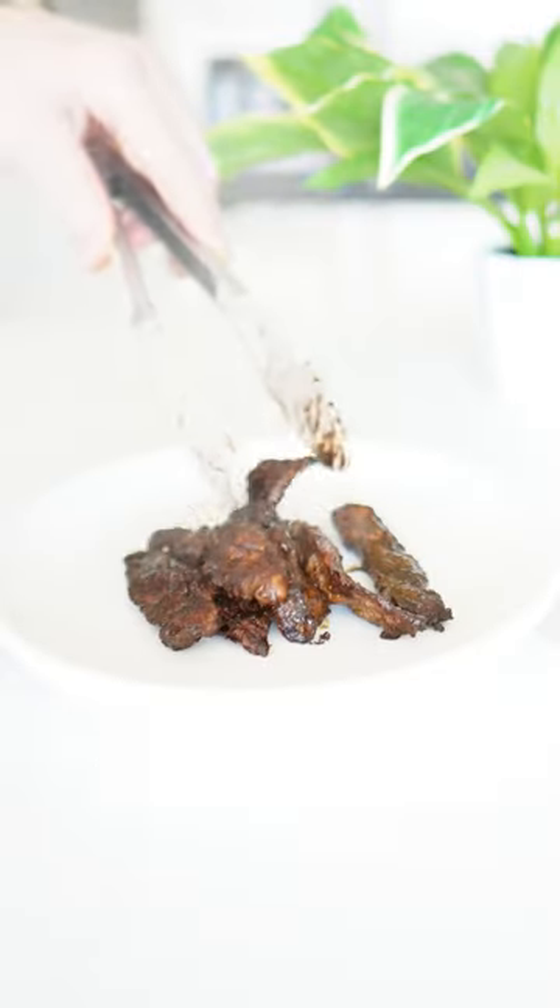Add the steak to a plate and enjoy. Nutrition facts per serving: 440 calories, 56 grams of protein, zero grams of carbohydrates, and 24 grams of fat.